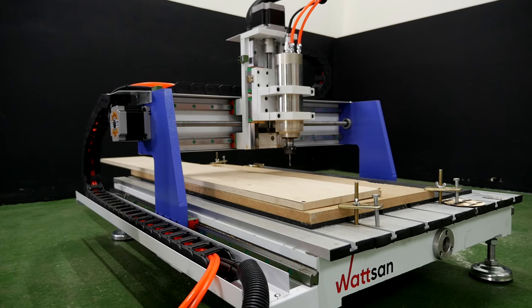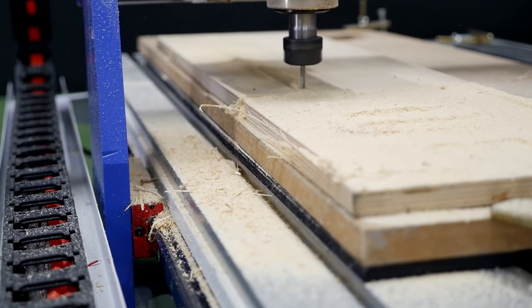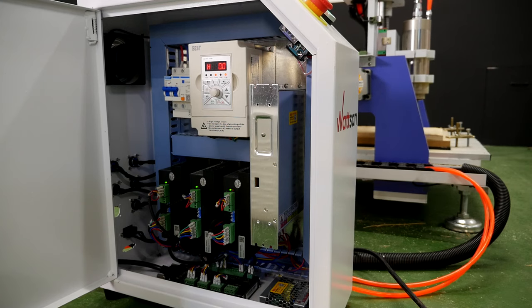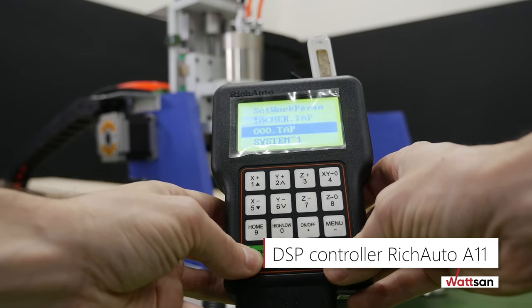The gantry is moved by a stepper motor controlled via NC Studio. The system has an intuitive graphical interface and a clever contour calculation system. The connection type is D-sub USB. An advanced DSP controller, Rich Auto A11, can be installed for ease of use.